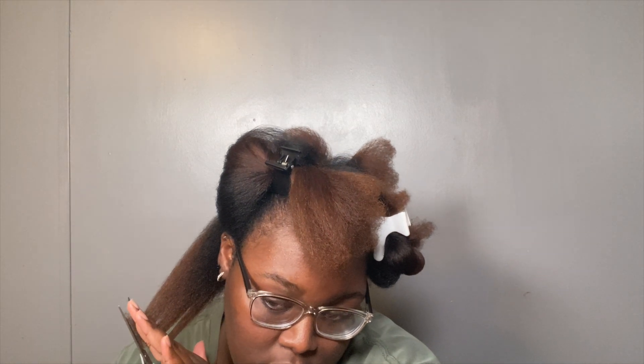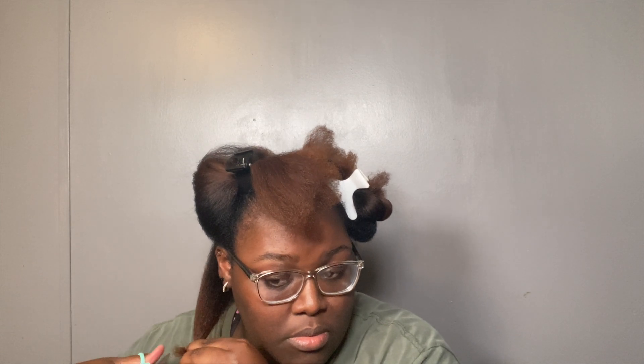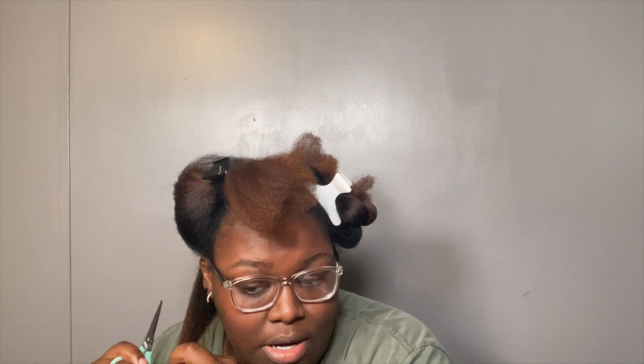The back is always the worst section in my hair because it's where it be touching my shirt and jackets, so it be going through in the back. I'm just brushing it out to make sure I got it all — there's just a little bit on there left.